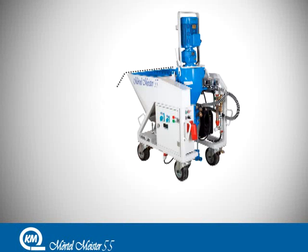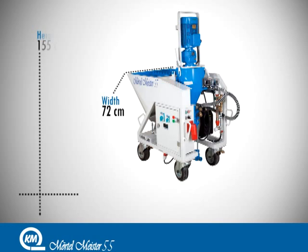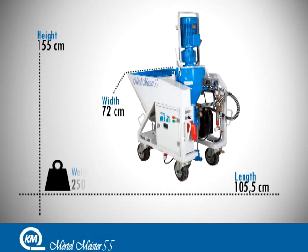With its width of 72 cm, height of 155 cm and length of 105.5 cm, Merton Meister 55 weighs 250 kg.